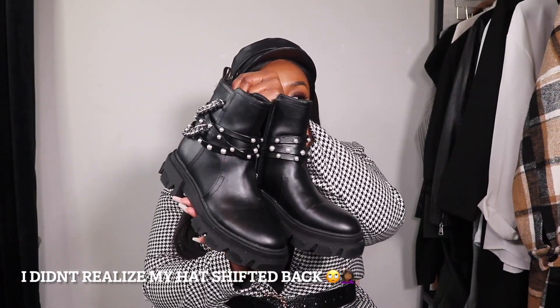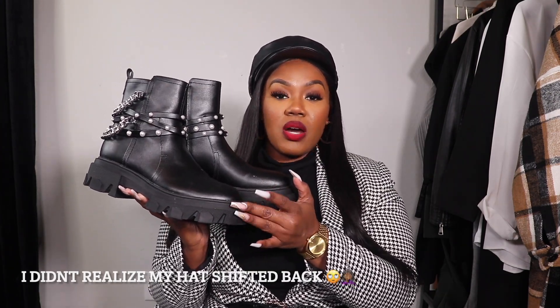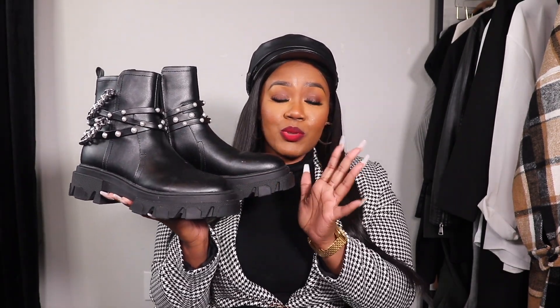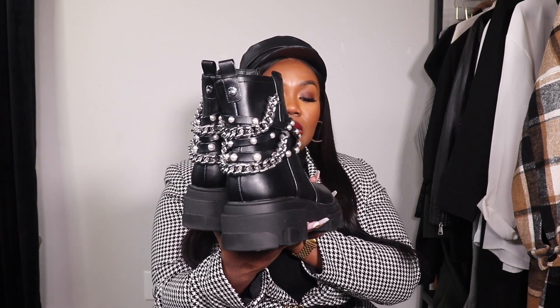So this is the first pair. These are from Nine West — I got these as part of a sponsorship with Nine West, but you guys know I love their stuff. I picked these up because I loved the details on the back — the chains and the pearls. These are the chunkiest boots I own. I have them in a size nine but I'd recommend sizing down; I definitely could have done an eight or eight and a half. They're very comfortable and I just love the pearl detailing and the chains.